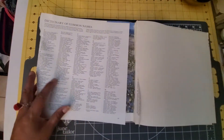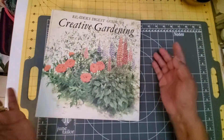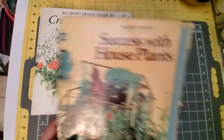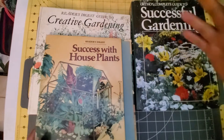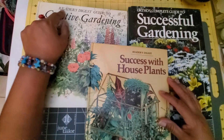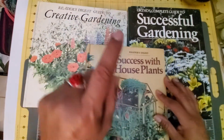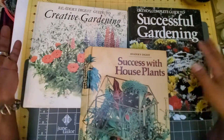These books are awesome. Like I said, even though I originally only paid about a dollar for each of these, if I were to find them out there in the thrift store or run out of images, I would definitely pay up for these. The three books are: Reader's Digest Creative Garden Guide, 'Success with Houseplants,' and Ortho's Complete Guide to Successful Gardening.